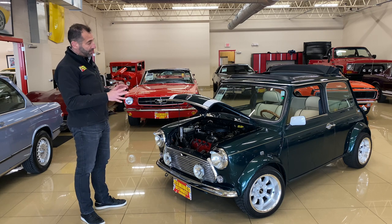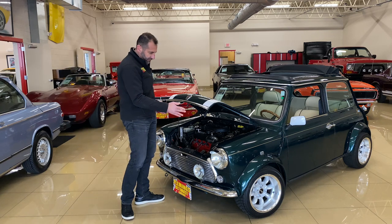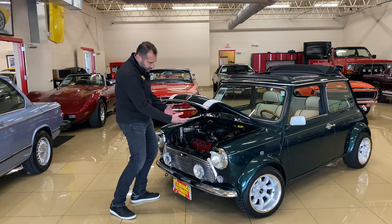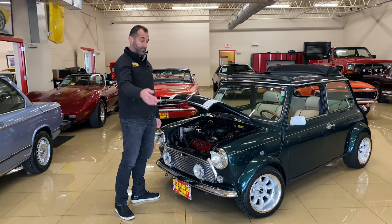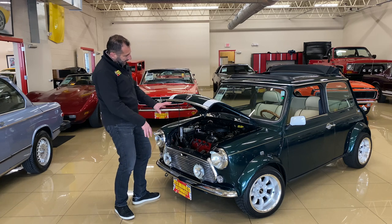I've driven it home a couple of times and on the highway — it's really an amazing car. The packaging is incredible here. Instead of having the radiator up front like typical cars, it's been twisted and moved to the side, so there's plenty of room to work on the car. It's called a Mini, but there's so much room even for these large hands to get in here — plugs, maintenance, whatever you need.